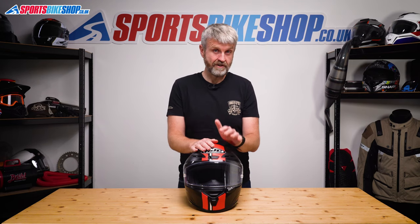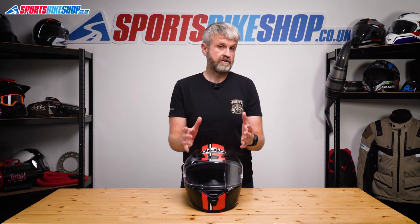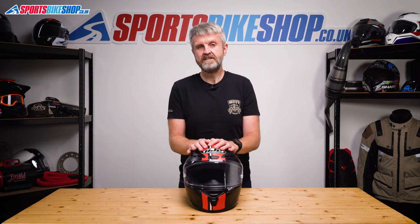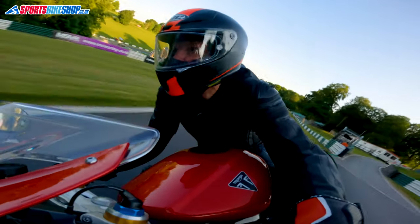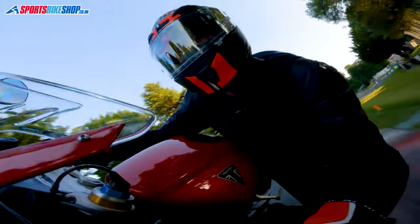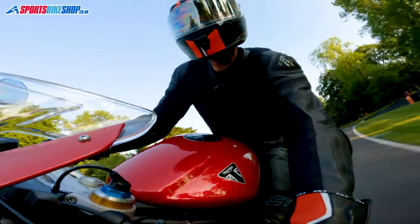I have to be honest and say my use of this helmet has been limited, as my head is just the wrong shape for it. The size was right — I couldn't have gone up to a large — but putting my head in this size medium RPHA One was like putting a square peg in a round hole. I managed one session on track on a Triumph Speed Triple 1200RR, where I found the lid was just pressing too hard against my head and distracting me from riding.